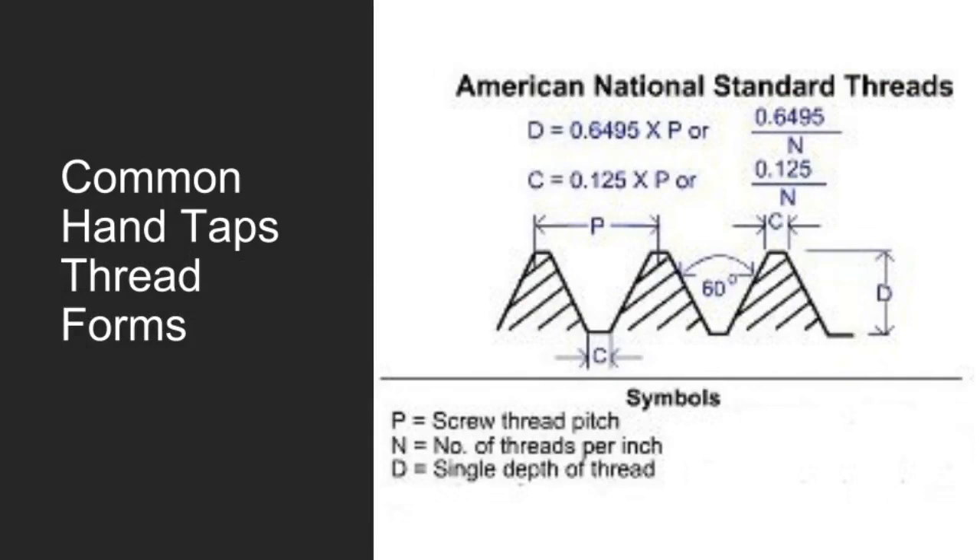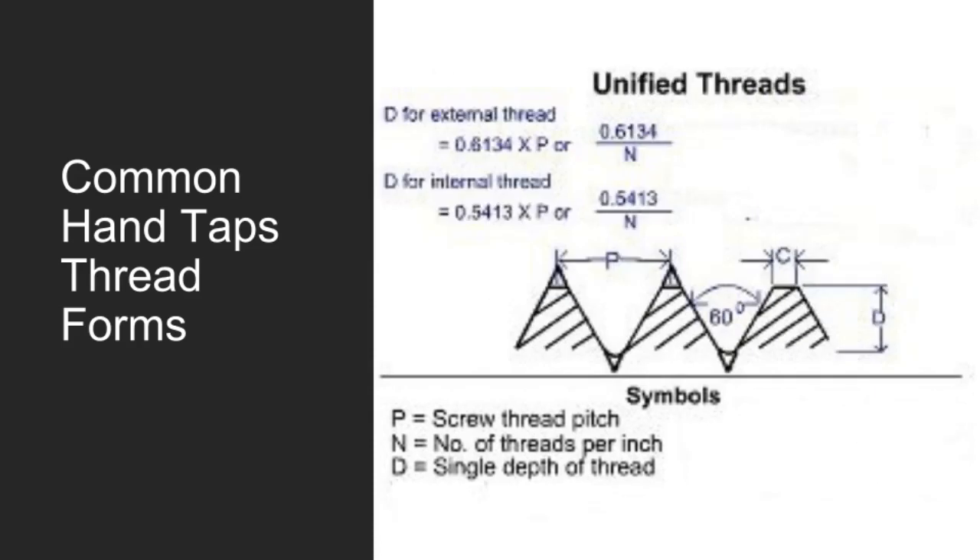The American National Screw Thread Form is divided into four series: National Coarse (NC), National Fine (NF), National Special (NS), and National Pipe Threads (NPT). All series of this thread form have the same shape and proportions with a 60-degree included angle. The Unified Thread Standard (UTS) defines a standard thread form and series, along with allowances, tolerances, and designations for screw threads commonly used in the United States and Canada. It is the main standard for bolts, nuts, and a wide variety of other threaded fasteners. It has the same 60-degree profile as the ISO metric screw thread, but the characteristic dimensions — outer diameter and pitch — were chosen as inch fractions rather than millimeter values. The UTS is currently controlled by ASME/ANSI in the United States.